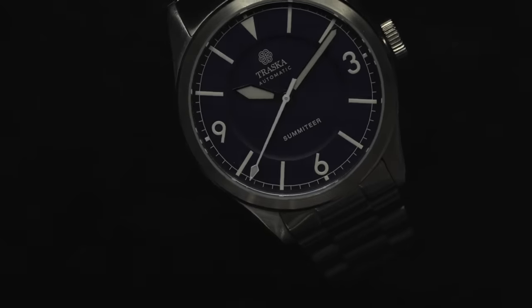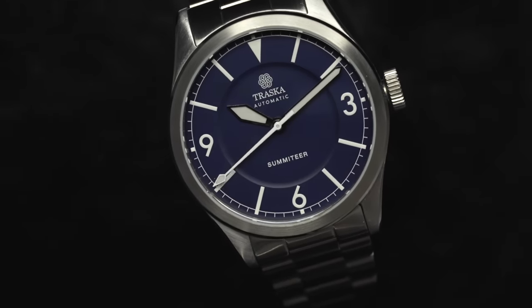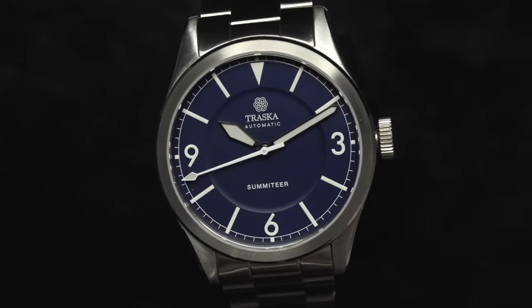But today we're looking at their latest release, the Summiteer. It's an everyday field style watch with an impressive scratch-resistant case.